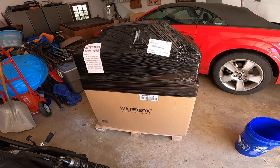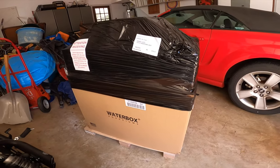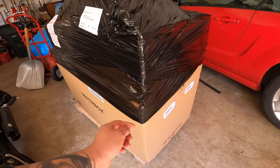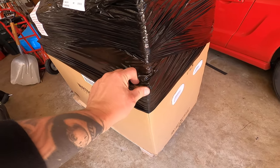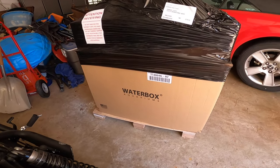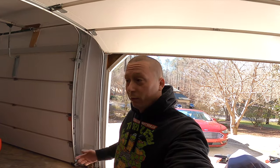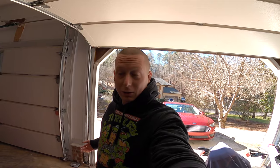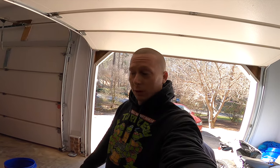The brand new WaterBox got delivered today, and I personally could not think of a better way to kick off this channel. The package came pretty much remarkable. There's a rip in the shrink wrap, but that's because there's a board separating the two pieces and there's no way for it not to rip. Everything else is pristine. The delivery driver was really cool and fantastic experience so far.